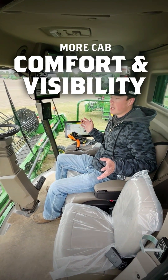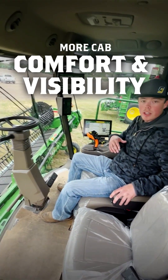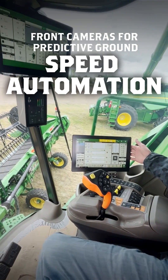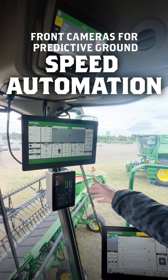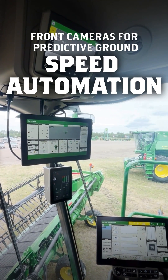We're moving towards the X9 cabs, so pretty much a whole updated new cab. We have a G5 Plus integrated display with a G5 Plus extended monitor. In these cabs we also have a brand new corner post display as well, which shows all of our settings, our speeds and whatnot.